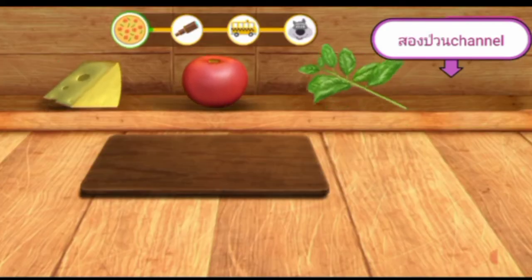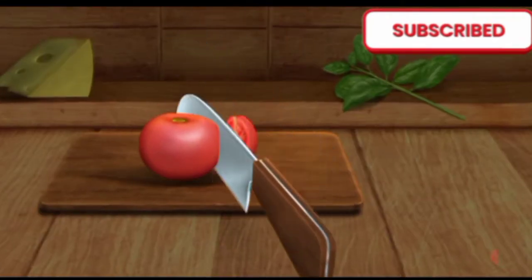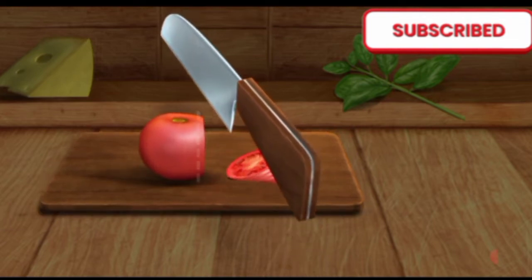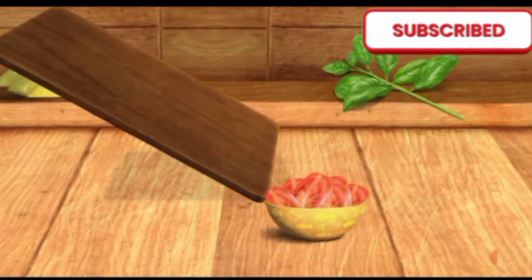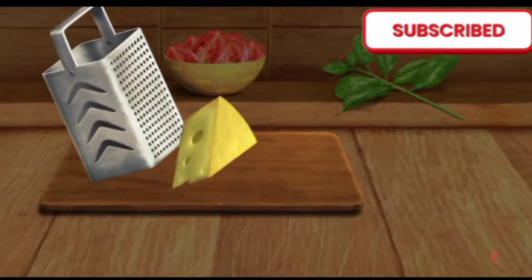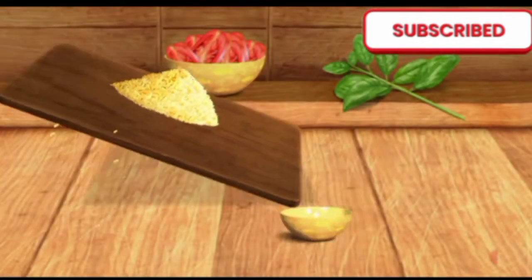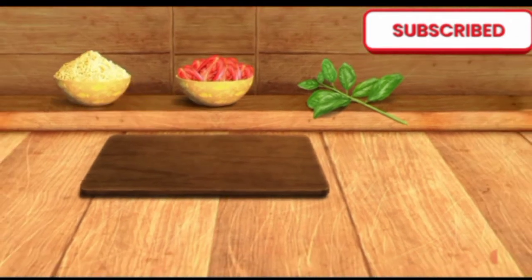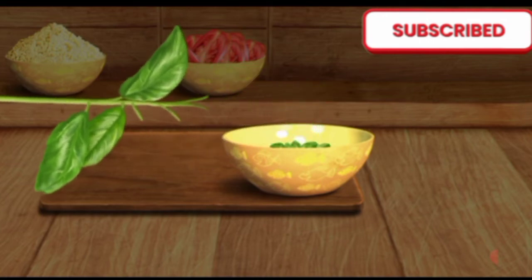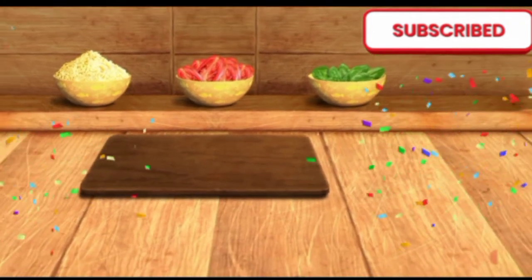You've collected everything. Now let's prepare the ingredients. Let's cut it good. We need to grate this. Tear off all the leaves. Great. The ingredients are ready.